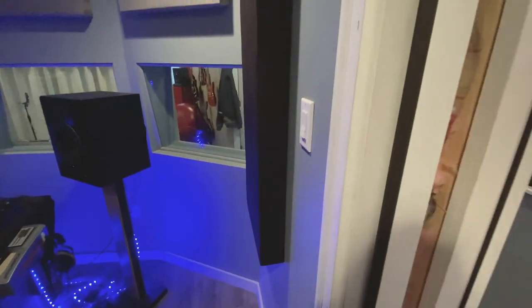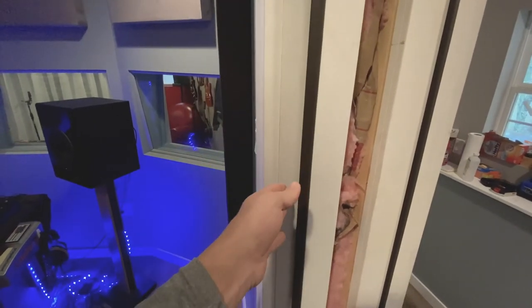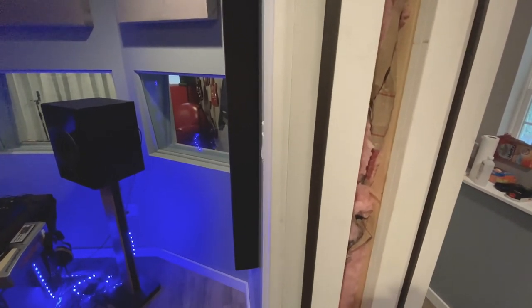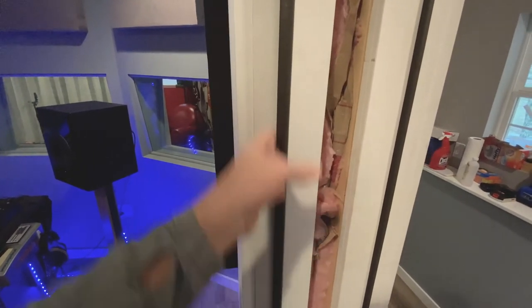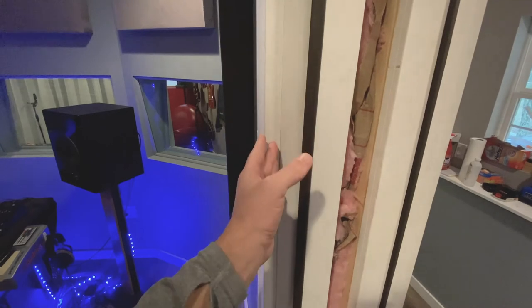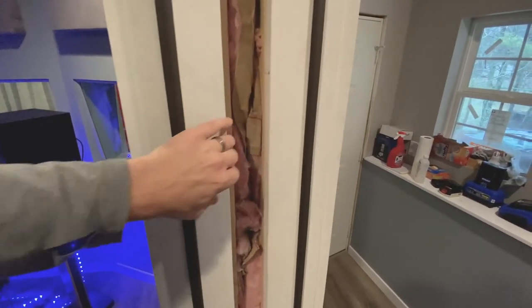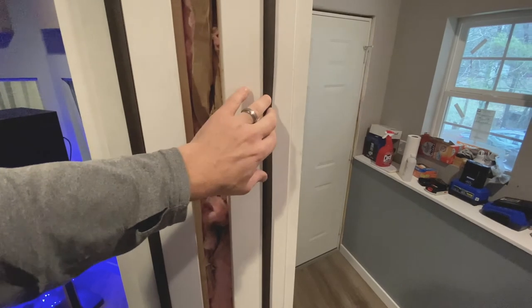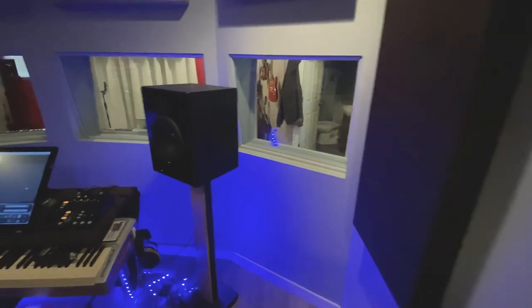From inside to outside, the wall construction is: drywall - a half inch layer and a five-eighths inch layer - I didn't put green glue between them due to cost and time. Then we have a resilient channel hanger getting the drywall off the studs on the inside, then studs and insulation, then a three-inch air gap, then more studs and insulation with no resilient channel - just straight drywall with five-eighths and a half inch. That's how the walls are done.